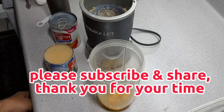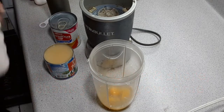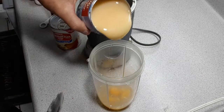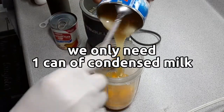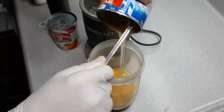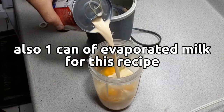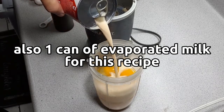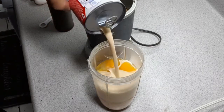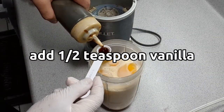Please subscribe and share — thank you for your time. We only need one can of condensed milk, also one can of evaporated milk for this recipe. Add a half teaspoon of vanilla.